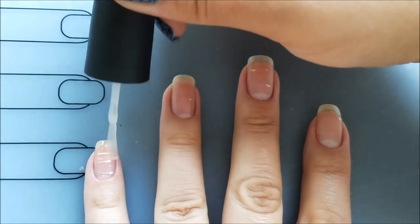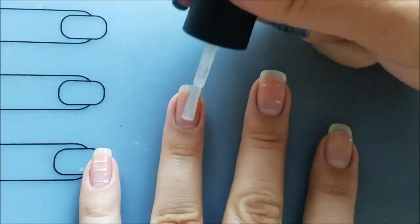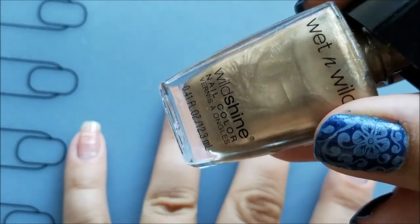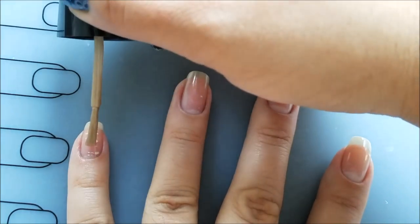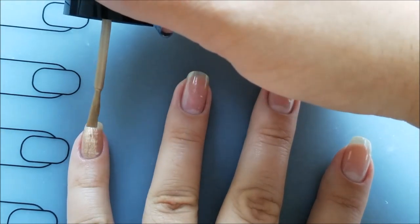I started by applying my base coat to protect my natural nails — I use the base coat by OPI. Next I'll use this gold polish by Wet and Wild called 'Ready to Propose' as a base color. I'll apply two layers of this polish on all of my nails.